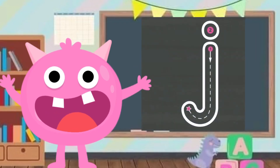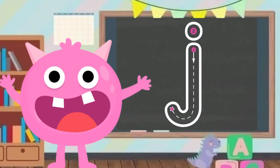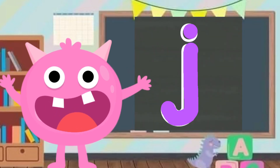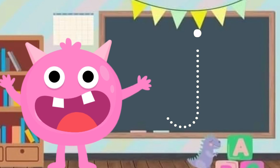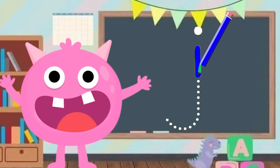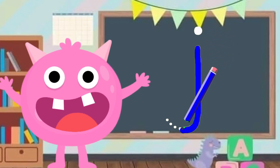Let me show you how to write J. Pay attention to how the pencil moves. Go straight down, make a hook, and write a dot. Let's do it one more time — move your fingers together with the pencil. Let's go! Straight down, make a hook and give a dot.